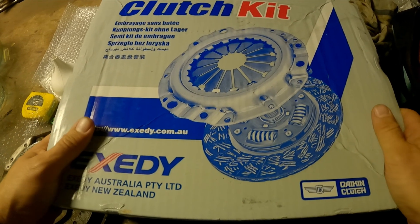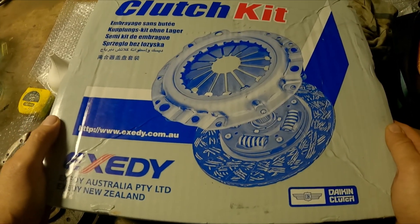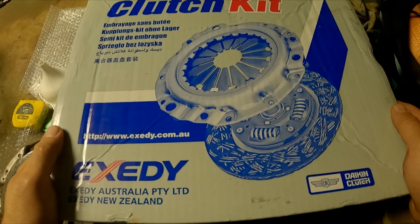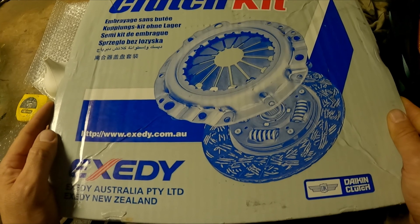In this video I'm going to be fitting a single mass flywheel clutch kit to my Subaru SH Forester, 2010 model. It's the EJ253, which is the naturally aspirated engine.